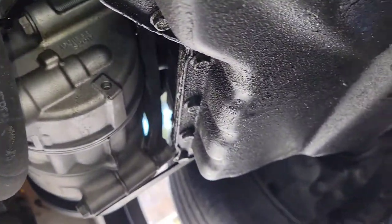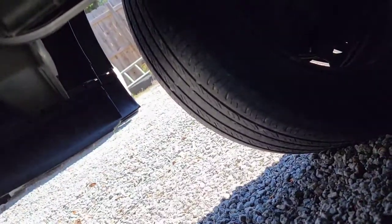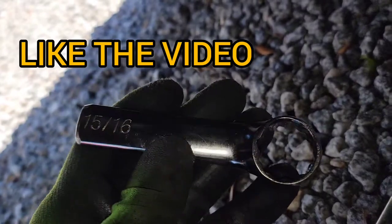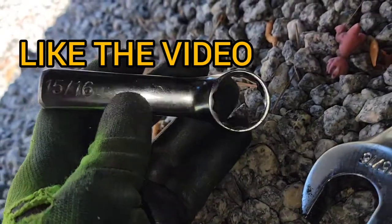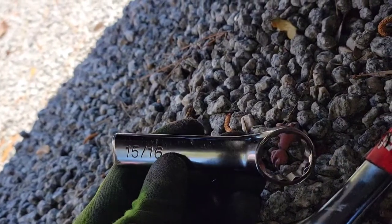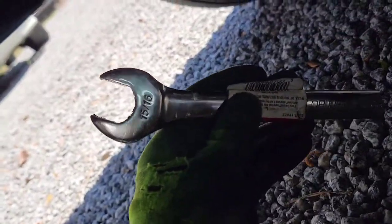What I had to do was go to the AutoZone store and purchase a wrench. This is a 15/16 wrench that I cut with an angle grinder. I cut this wrench short because there's a little problem getting up to that space based on the limited clearance. I'm going to show you how I use this modified piece to remove the sensor.